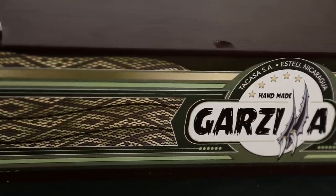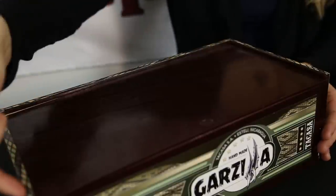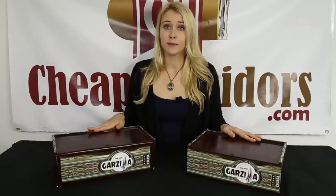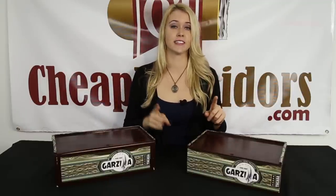Both boxes look the same with the label on the front of the box and a scale design sticker around the border of the box. Now you might be thinking these boxes are boring and want to click off of this unboxing video, but before you do that, let me just remind you that this unboxing is all about the cigars — I said cigars and not boxes.